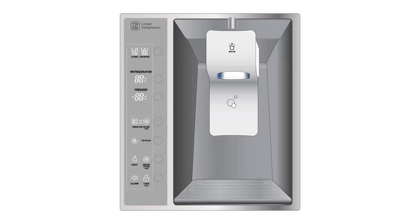The lock function disables every other button on the display. If you press and hold down the control button for 3 seconds, the lock button will be enabled. If you would like to deactivate this setting, press and hold down the button for another 3 seconds.